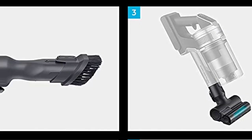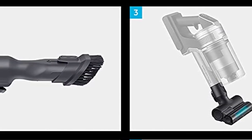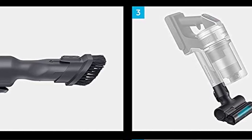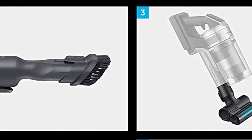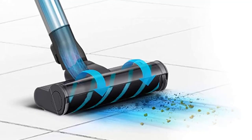Vacuuming my living room at mid power level and with the general purpose soft action brush, I was able to remove most of the dirt on the floor. But the vacuuming was certainly not as thorough as with my industrial grade corded vacuum cleaner.